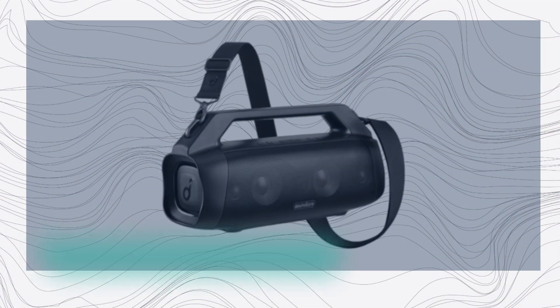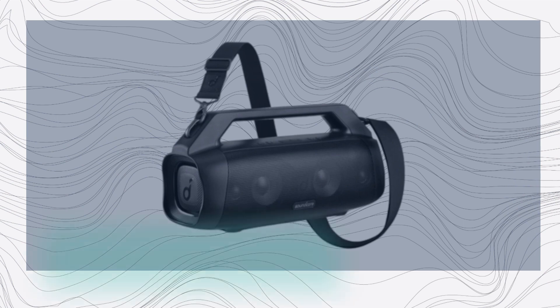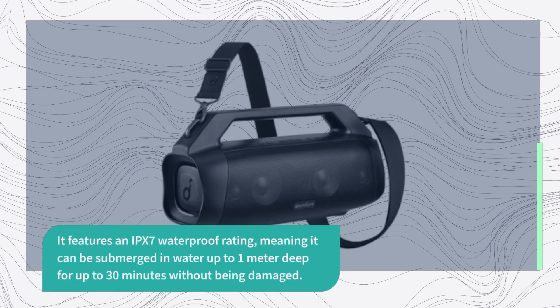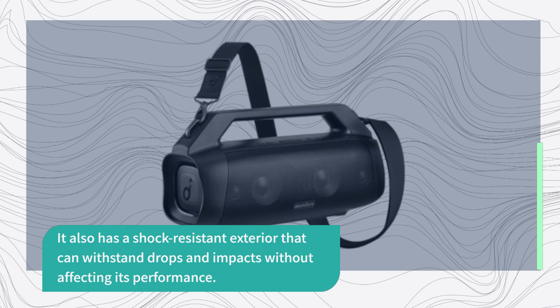The Soundcore Motion Boom Plus is a rugged and durable Bluetooth speaker built to withstand harsh outdoor conditions. It features an IPX7 waterproof rating, meaning it can be submerged in water up to 1 meter deep for up to 30 minutes without being damaged. It also has a shock-resistant exterior that can withstand drops and impacts without affecting its performance.